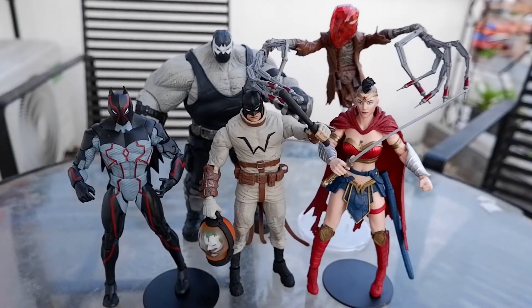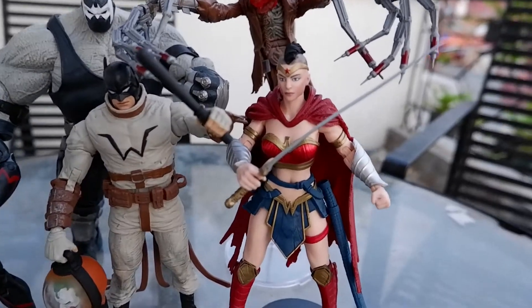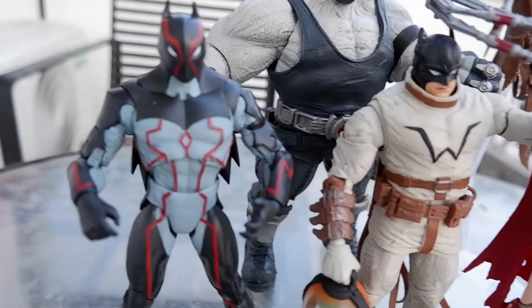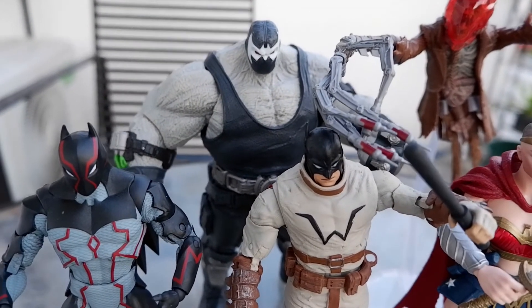Here are the figures you need to complete the Bane figure. You have the Wonder Woman, Scarecrow, Batman, and Omega. And then you have Bane.